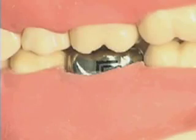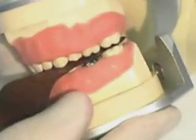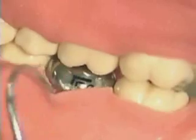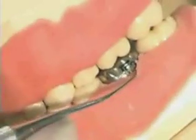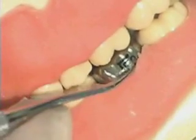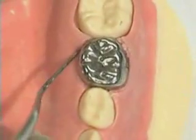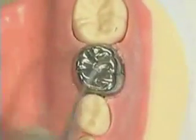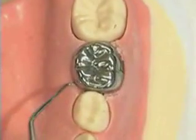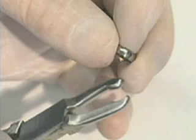Return to the preparation and reseat. Position it back in the typodont and check the occlusion using articulating paper — the crown is in occlusion. Gingival length is 1 mm below the free gingival margin. Now test adaptation by taking the tine end of an explorer and feeling below the free gingival margin to determine if there are any open margins — buccally, lingually, and proximally. Note that you should not be able to lift the crown with the explorer. Since I can, it means our marginal fit is not tight enough. Marginal adaptation over height of contour provides retention, not cement.